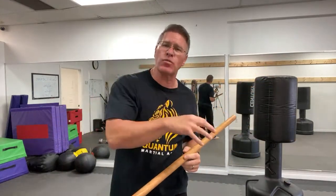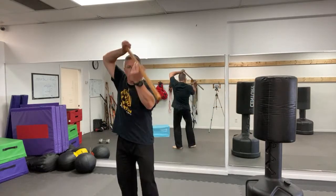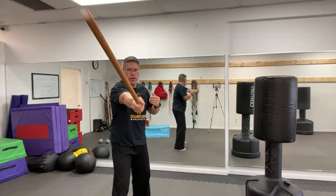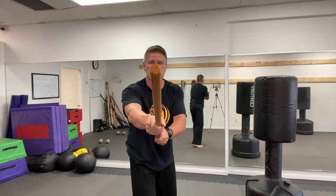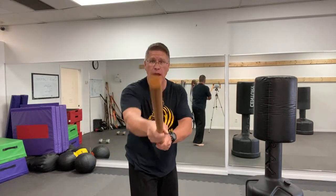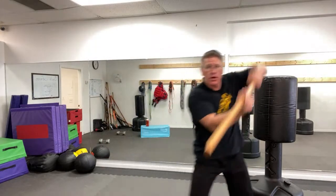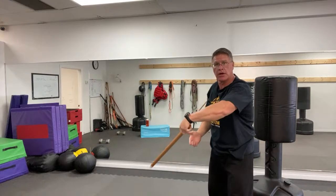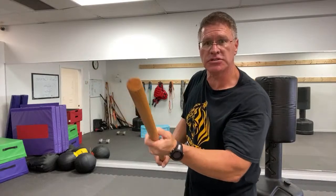Let me try the full drill one more time in super slow-mo so you can see my hands. This is your thrust — hitting with this, trying to make them stop. You step to get maximum power. Your hands turn on that thrust. Then lift, swing — the right hand, or back hand, comes up. Change hand positions, and then you're able to go.